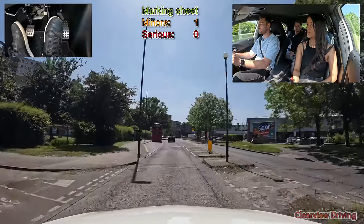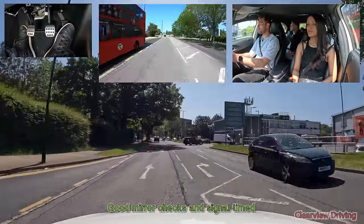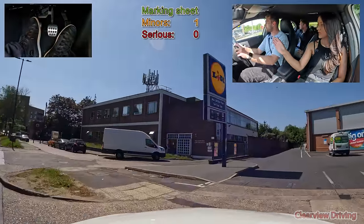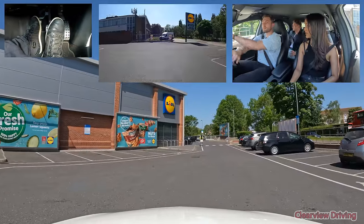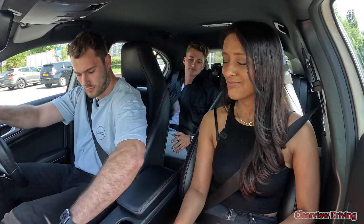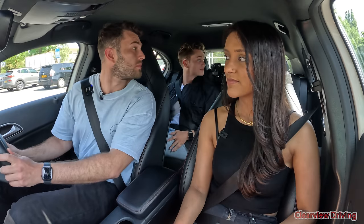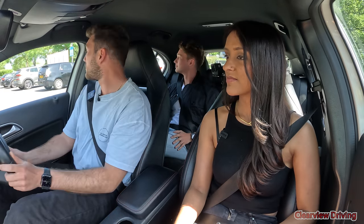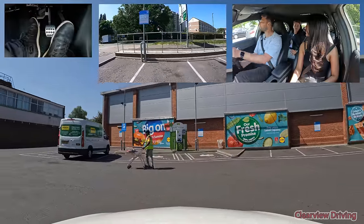When it's safe to do so, turn right into the car park please. We're just going to follow it around to the right, and then I'd like you to reverse into a space of your choice. Make sure you finish within the white lines of the parking bay.